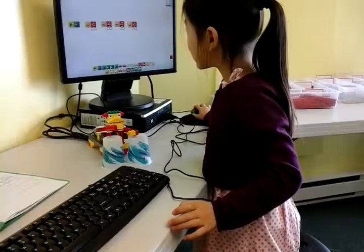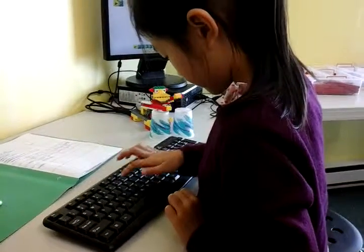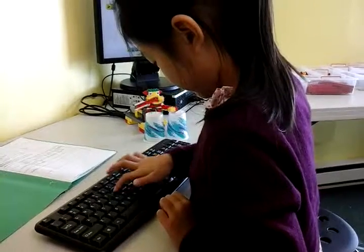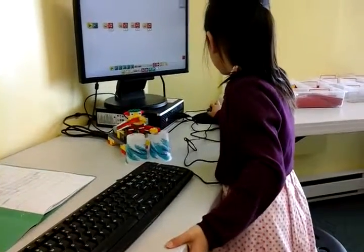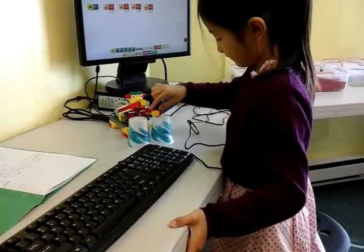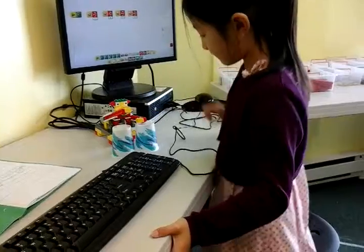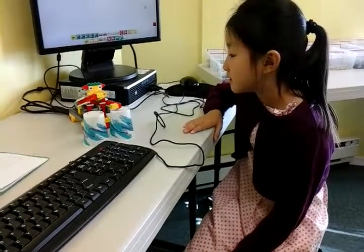Alright. That's very good. Is that something that you came up with yourself? Yeah. Alright. Were there any challenges in building your drumming monkey today? Yep.